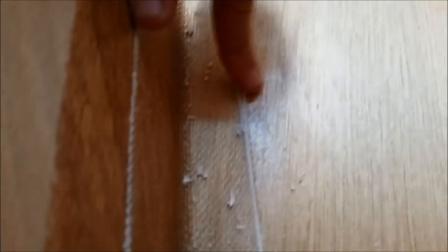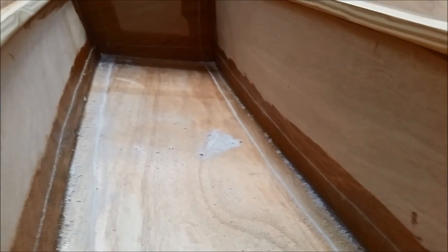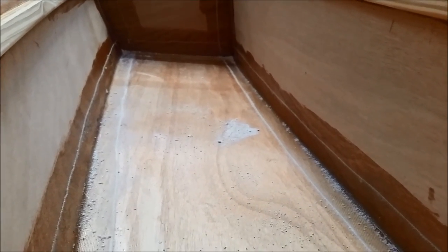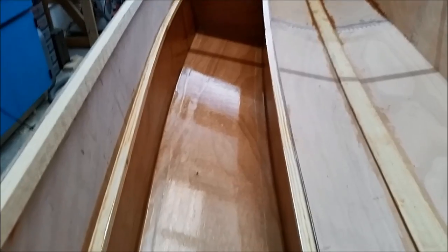I just got done scraping the edges — it only takes about five minutes or so to get this bay done. I've lost that hard edge on the fiberglass now, which is going to make it smoother when I coat with epoxy. This is a good method especially since it doesn't make fiberglass dust, and it doesn't require a power sander.